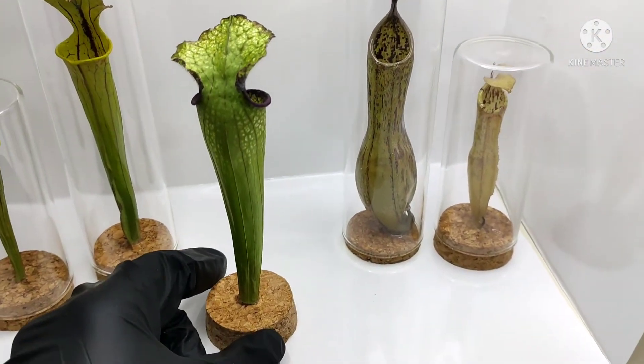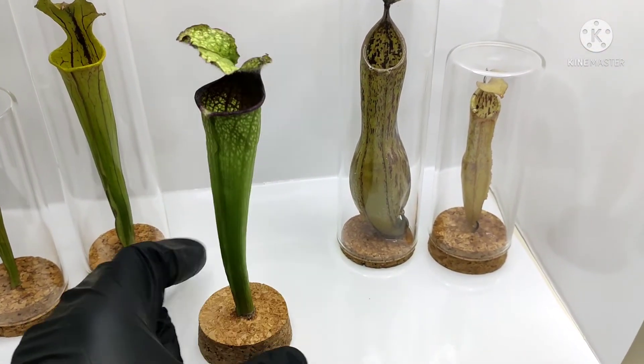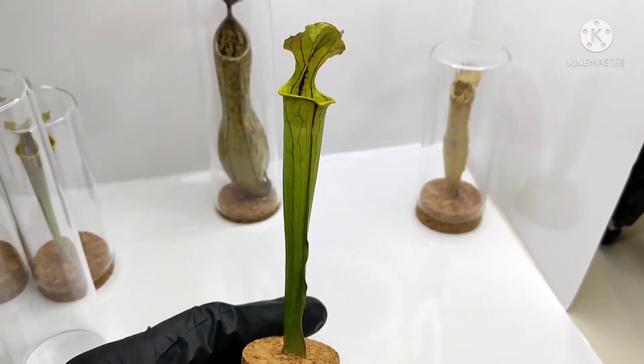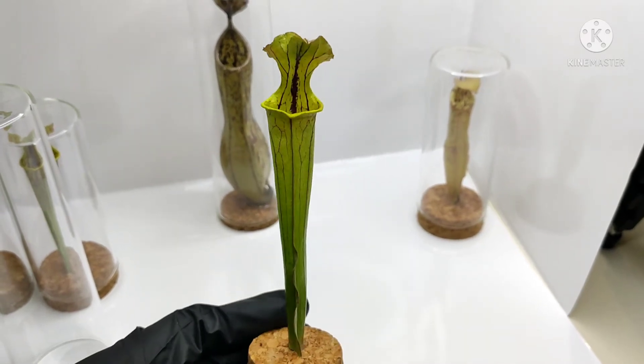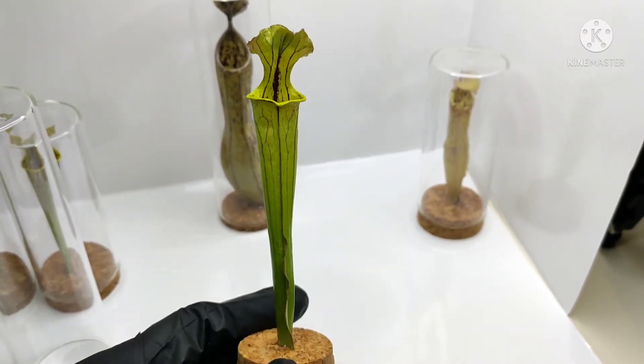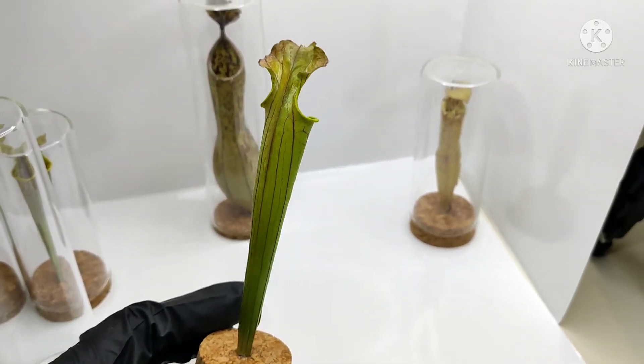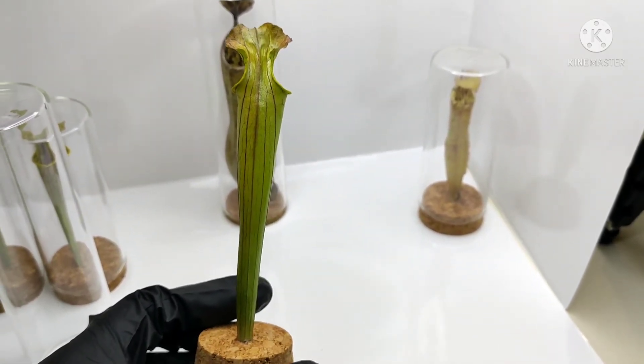Here we have a Sarracenia flava — this one is currently for sale on our website, and I'll leave the link in the description of the video. It's one of my very few flavas that I've preserved so far.